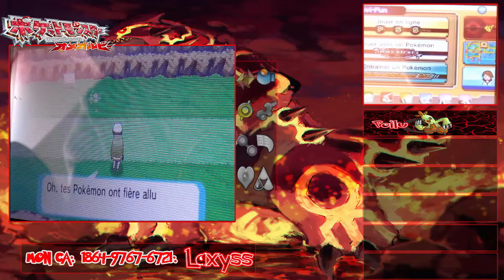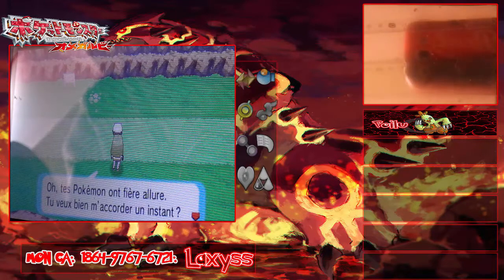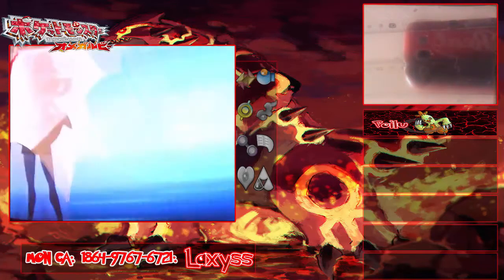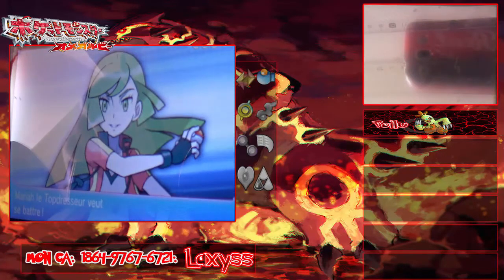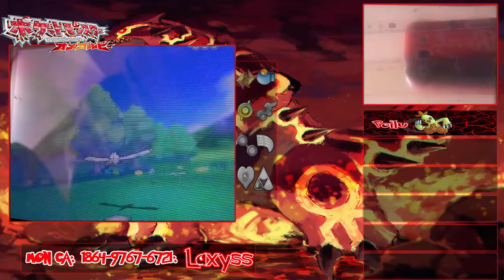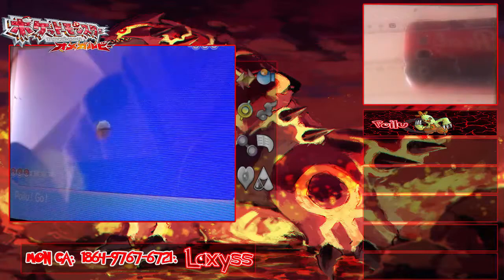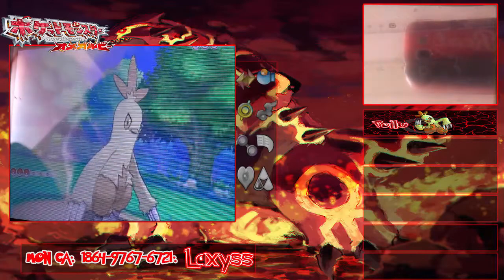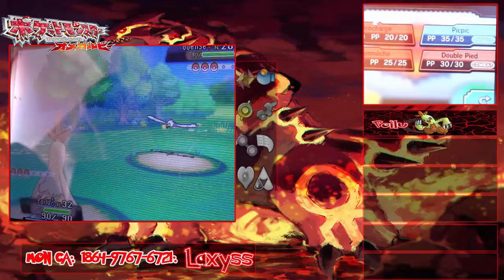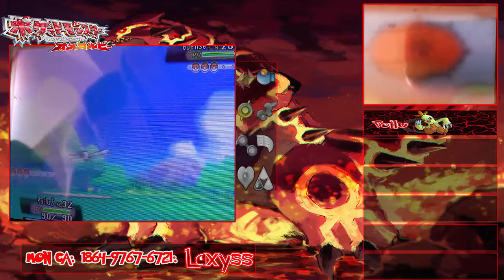Ah ! Oh, tes Pokémon ont une fière allure, tu veux bien m'accorder un instant ? Maria va être adressée à se battre — un Goelys. Excusez-moi si vous voyez les reflets, on est en plein après-midi, il y a vraiment beaucoup de luminosité, donc je peux pas faire autrement. Un Goelys, on va faire double pied.